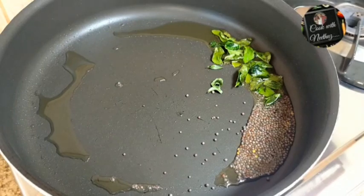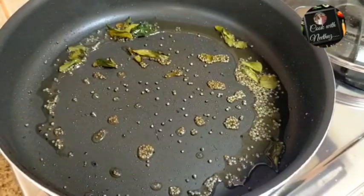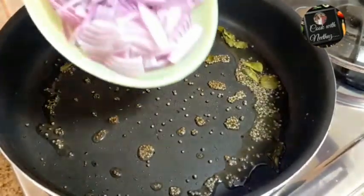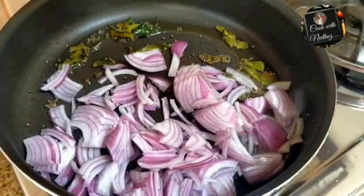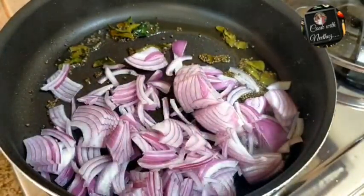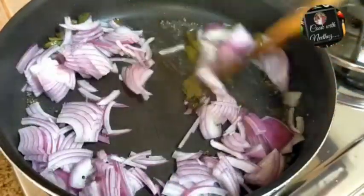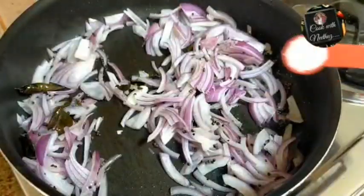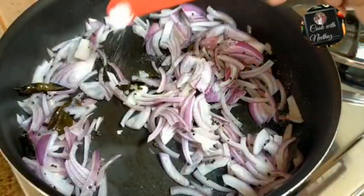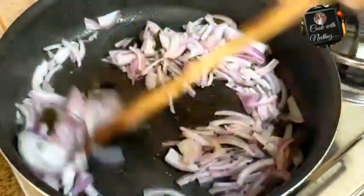Put the ingredients in a pan. We will cook a half teaspoon of chicken and a half teaspoon of chicken. We will cook a half teaspoon.